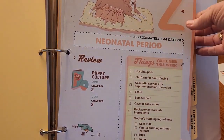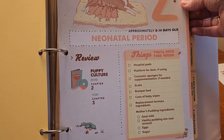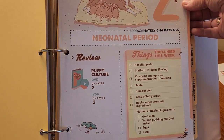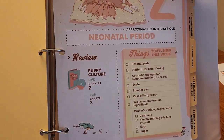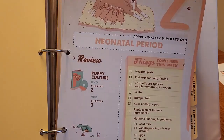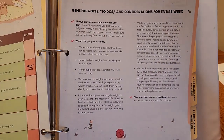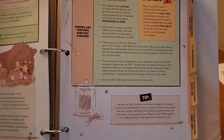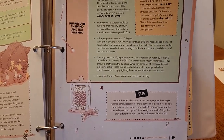Then we go to the neonatal section, where they cover hospital pads, platforms, cosmetic sponges for supplementation if needed, a scale, bumper pads, baby wipes, formula, and mother's milk pudding. There are do's and don'ts in consideration for the entire week.